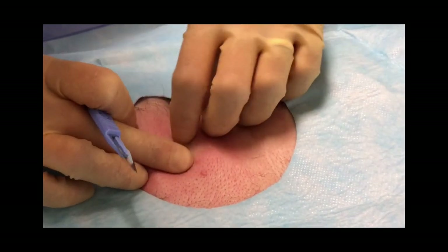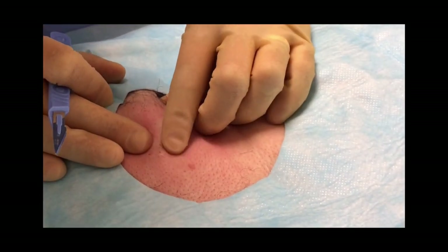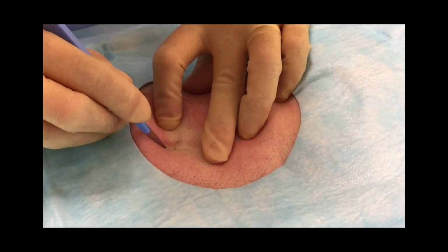Check that the local anaesthetic is working and if so, make a small skin incision at one end of the device through which you intend to explant it.